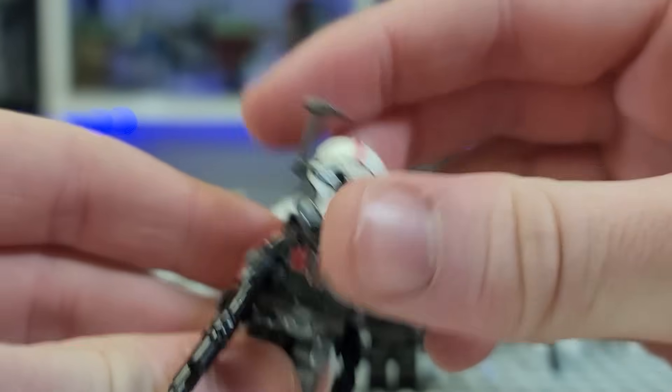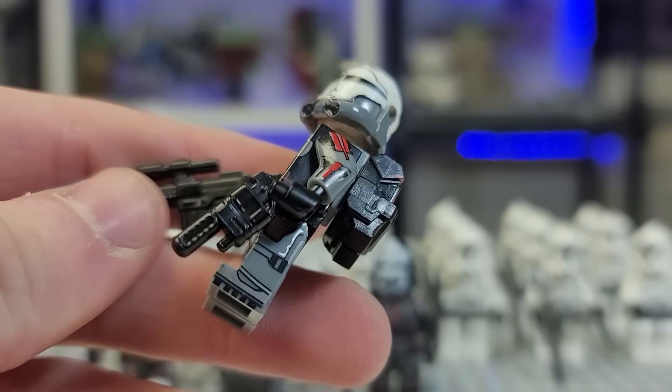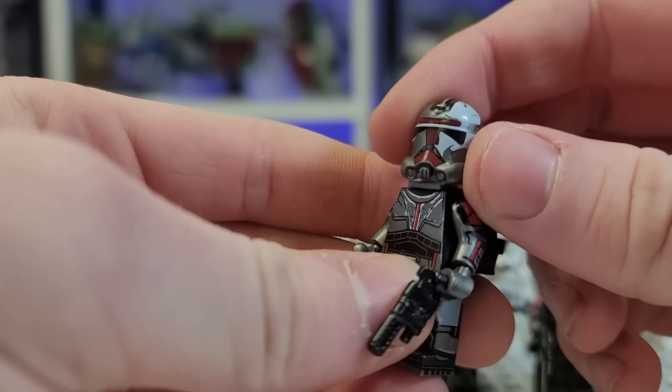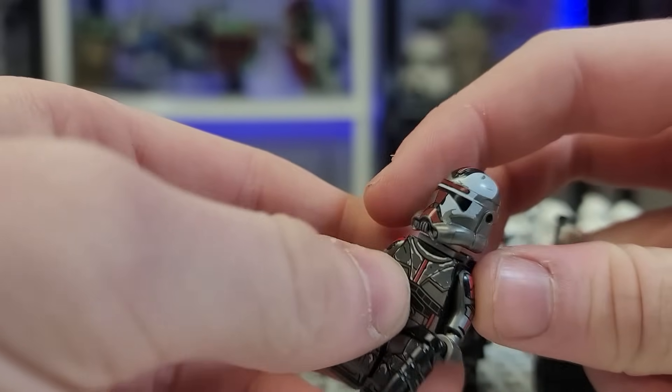Here is Crosshair's head print, so that's certainly neat. He gets arm prints and comes with these two blasters — that's Rey's pistol actually. We get Hunter, obviously. I feel like he takes design inspiration from the new 2020 style of clone trooper. You can just tell he's the most recent design.